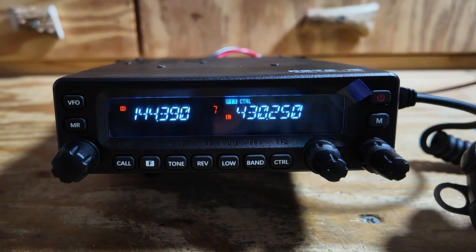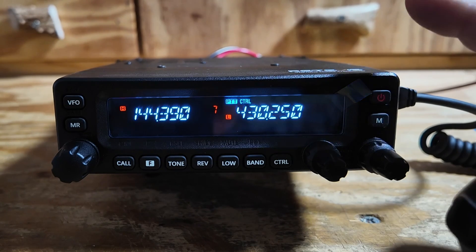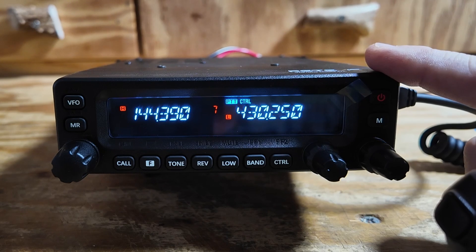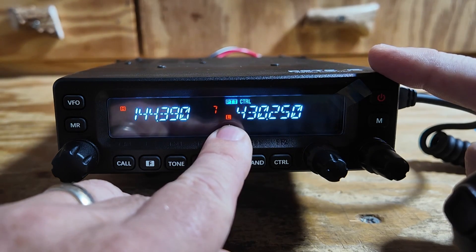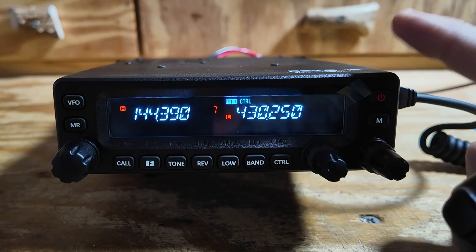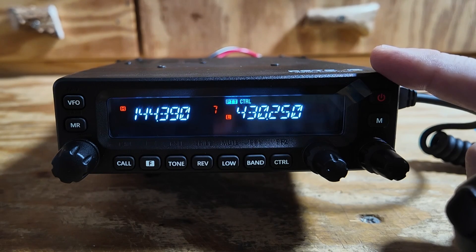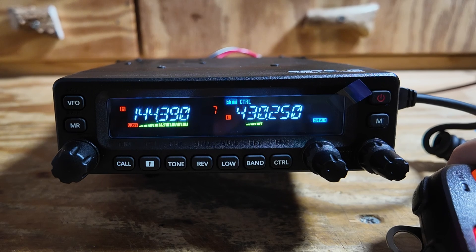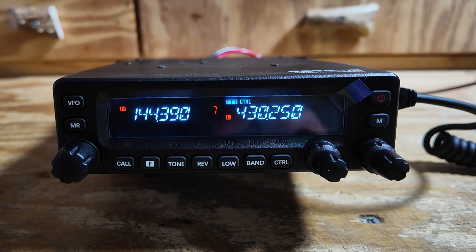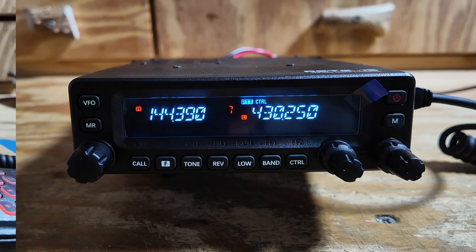Now let's go ahead and check out the full duplex feature of this radio. I'm on the 440 side right here. I'm on low power as indicated right there, and I'm transmitting into a dummy load. And then we'll see if we can't hear an APRS packet on the other side of the radio. Full duplex works exactly like we want it to.